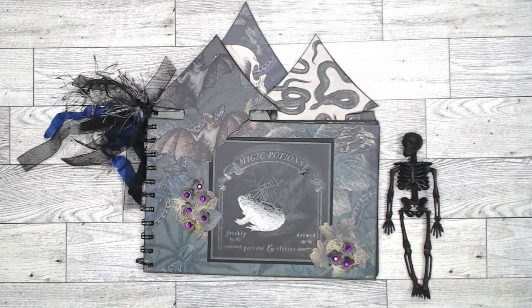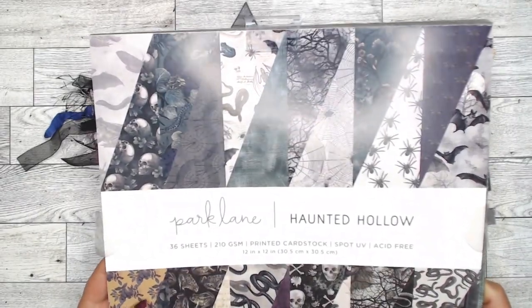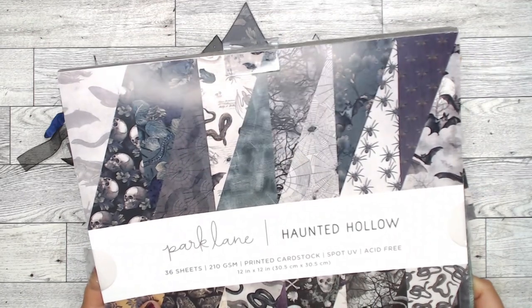Hi everyone! This is Debbie from Project 39 Mini Album, welcome to my channel. Today I have a chipboard mini album that I want to share with you. I have used this design in another mini album — I'll put a link in the description box. Totally different look. On this one I used Park Lane, which is from Joanne's Haunted Hollow collection.